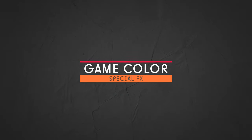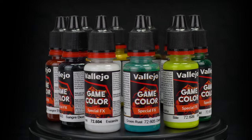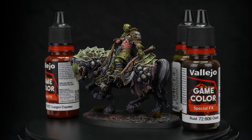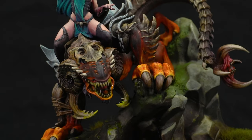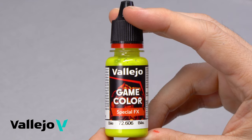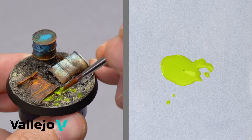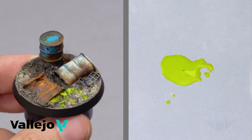Game Color Special FX. The Special FX colors range has been completely reformulated in order to reproduce different effects on miniatures and fantasy sets. Blood, bile, vomit, and other organic textures are ideal to apply on fantasy or science fiction figures. Effects such as verdigris, rust, or corrosion will allow us to incorporate textures and weathering effects on figures, scenes, and dioramas.